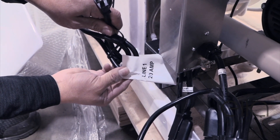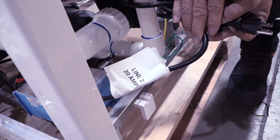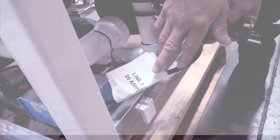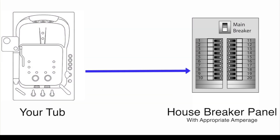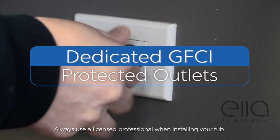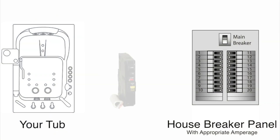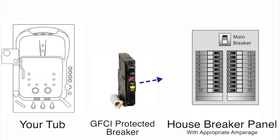ELA is labeling the electrical lines at the production facility for easy identification and installation. Keep in mind, as your contractor makes a connection from the tub to your home power supply, dedicated GFCI protected outlets must be used. Your tub cannot share a circuit with any other appliance. The breaker box must also utilize GFCI protected breakers.